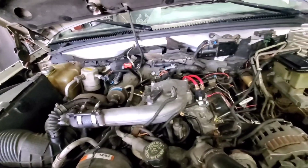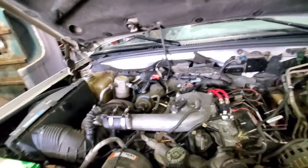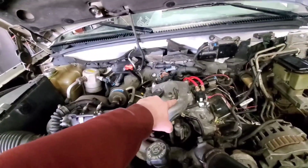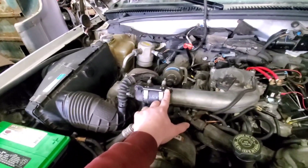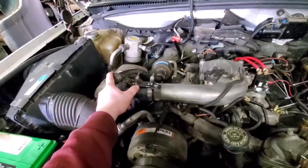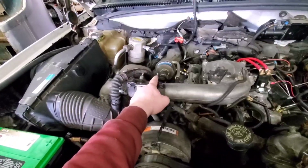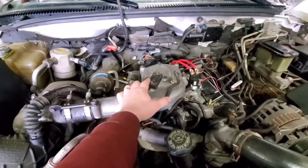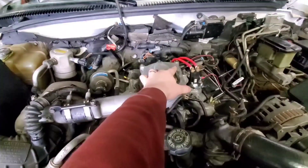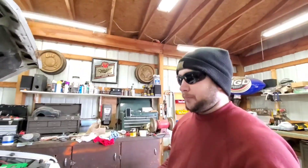First things first, we're going to start with the upper intake plenum. You've got six 10-millimeter bolts that hold the upper plenum to the lower plenum, a 13-millimeter right here, and an 8-millimeter or 5/16 for the CDR - same thing for the turbo clamp. Go ahead and pop those off, unplug your boost sensor, your MAP sensor, and your intake air temp sensor right there.